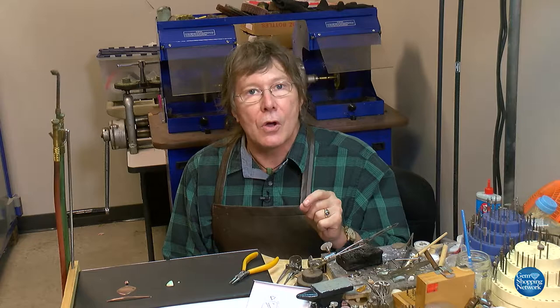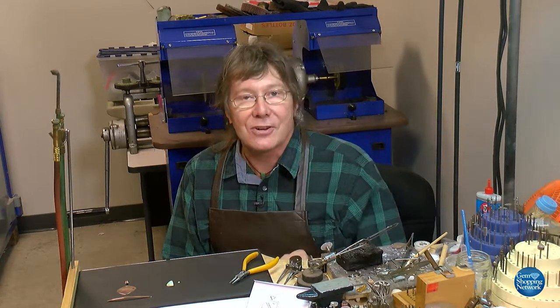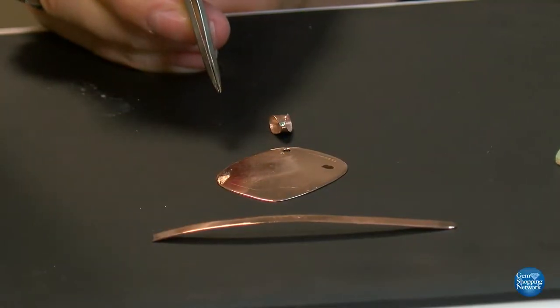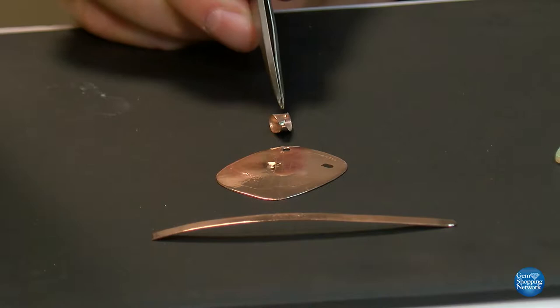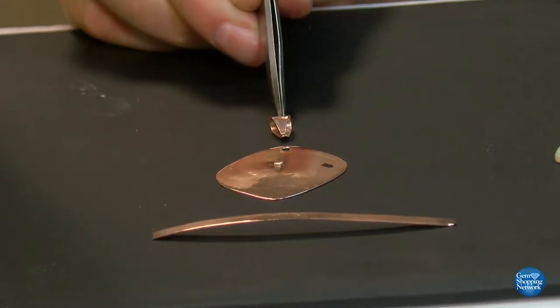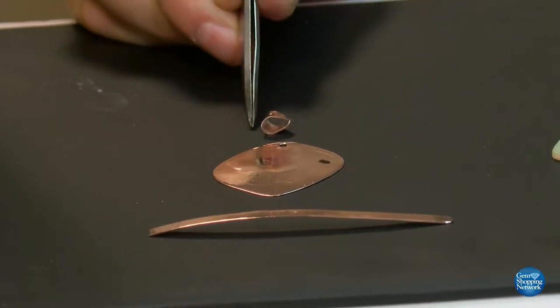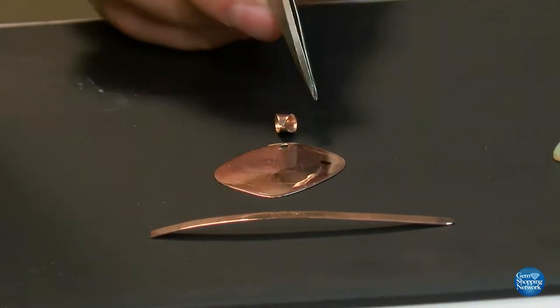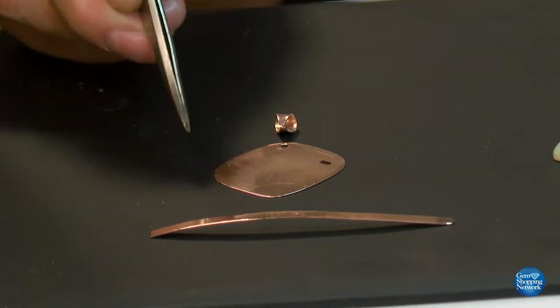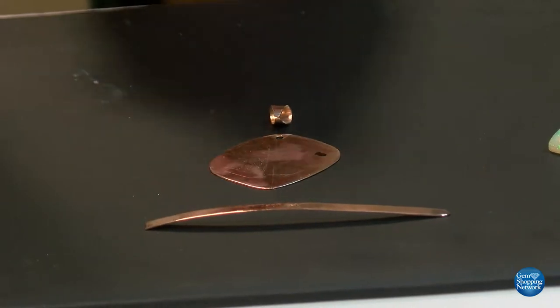Tools are involved, metal is involved, and a lot of fun for me. So let's get started. We took a sheet of gold and created the desired shape — here is our base plate. And then from the same thickness and same piece of metal, I was able to form the bale, which matches so well because the colors match that way.